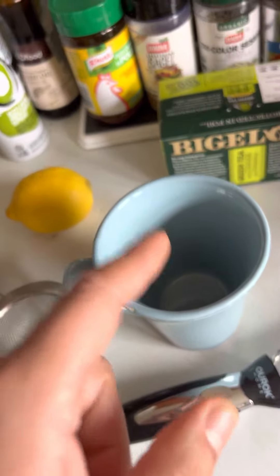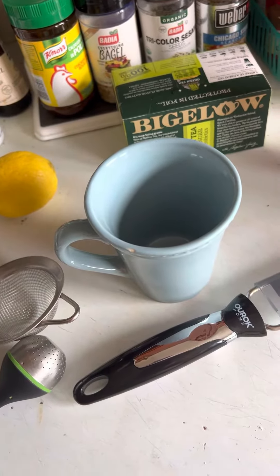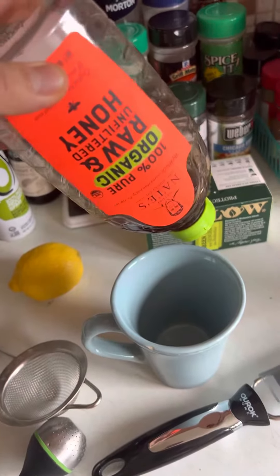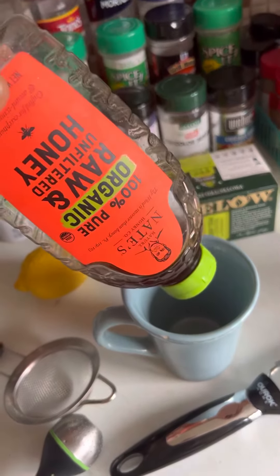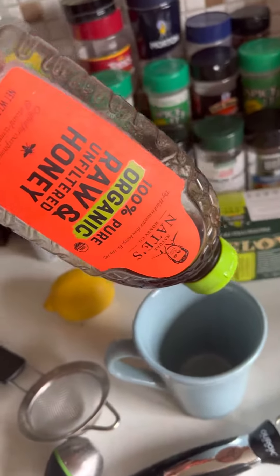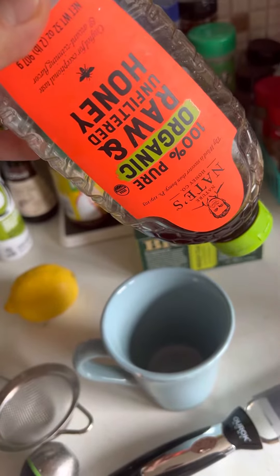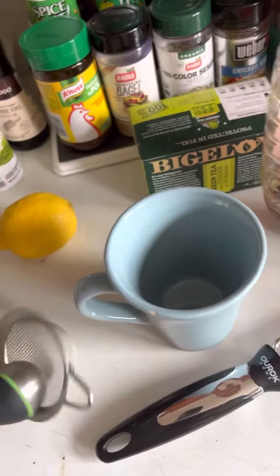Once you have the boiled water with the lemon zest that's been steeping, let it cool down to lukewarm temperature. This is where the honey comes in. Honey has a lot of good properties, but the water needs to be lukewarm — if it's boiling hot, it'll kill all the good bacteria from the honey.